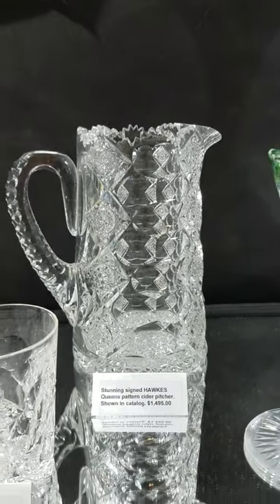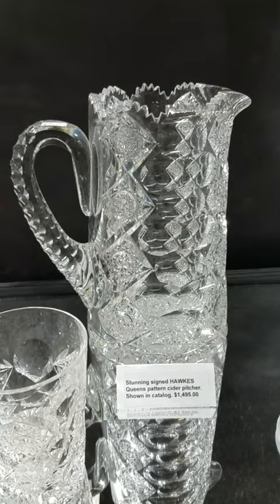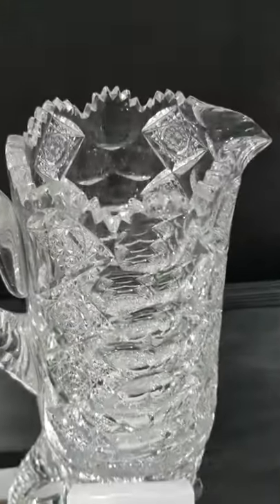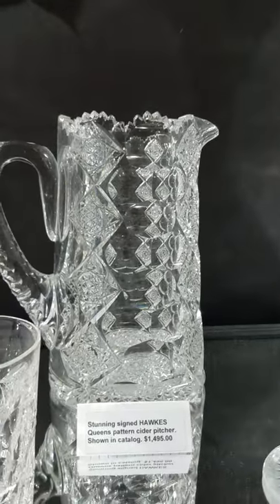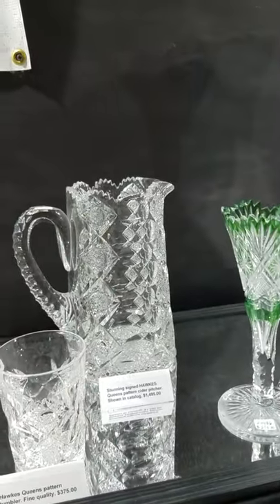Always a classic, very desirable pattern is this Hawks Queens pattern. The cider pitchers are well-known and well-documented — it's shown exactly in the last few pages of the first Hawks catalog reprint. This one has an outstanding blank, great cutting, really a fine piece, and it is $1,495. That's one of the nicest examples of Queens you'll have.